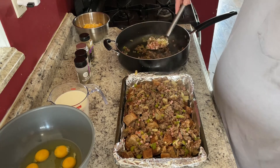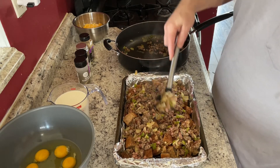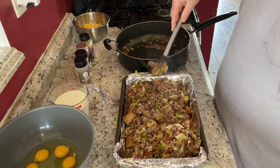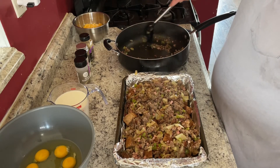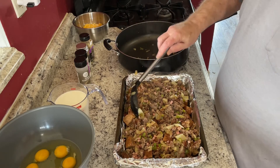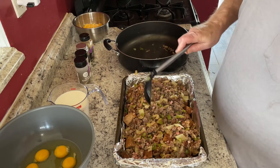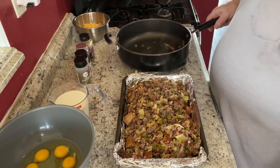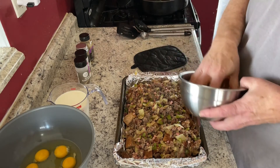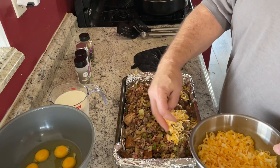Once we get it all in, we're going to add the cheese on top. We take our cheese and sprinkle it all over the top.